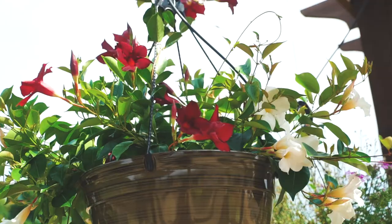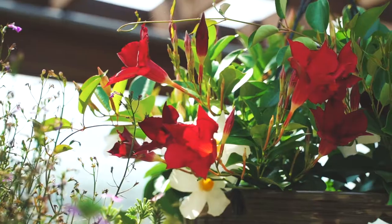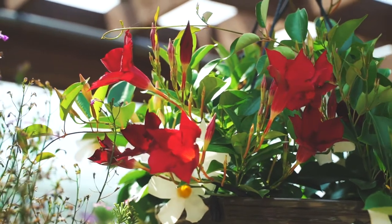What better to last through the summer heat than tropicals? These Sun Parasol mandevillas are a great option for white or red.